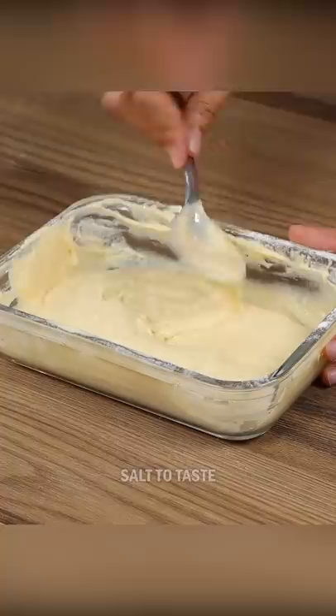Dip to coat in this sauce and fry on minimum heat for 10 minutes. Fry both sides to cook the inside. And our recipe is done.